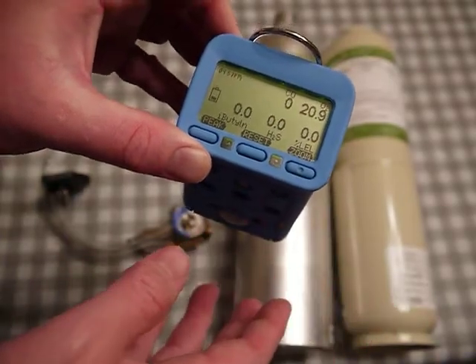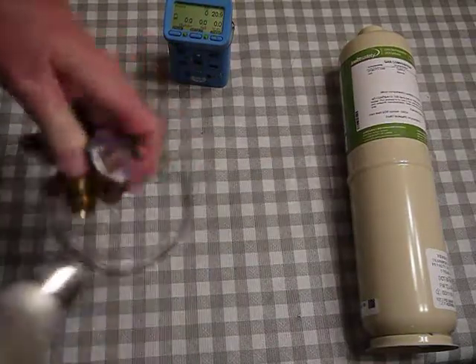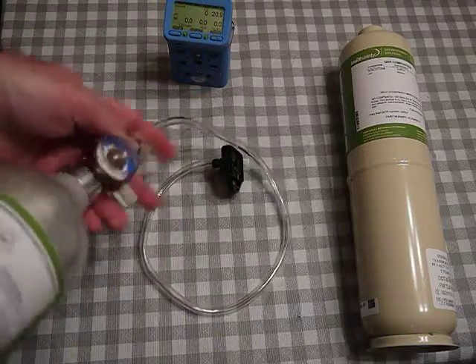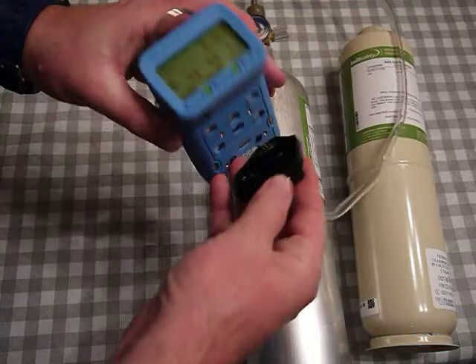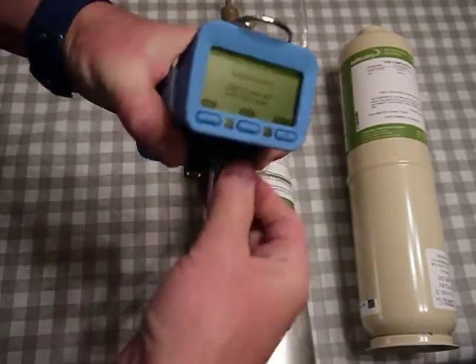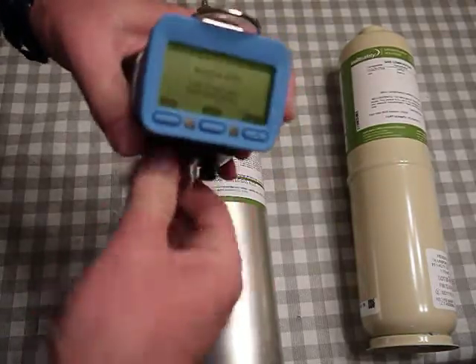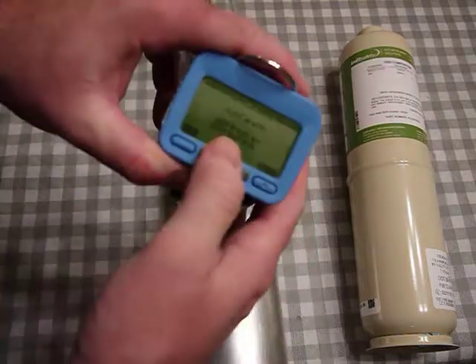I'm going to take the first gas, which is the multi-gas cylinder. The way I have this set up is that when I put this cal adapter on, it's going to automatically trigger the unit to expect a calibration. When I put it on, the screen switches to the Auto Cal screen. I'm tightening this up with the tube going in.